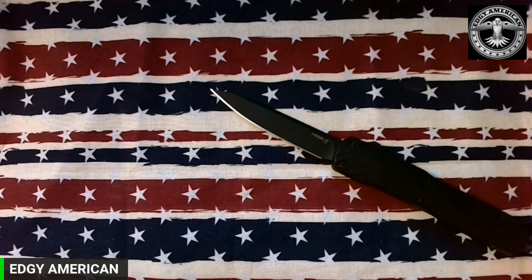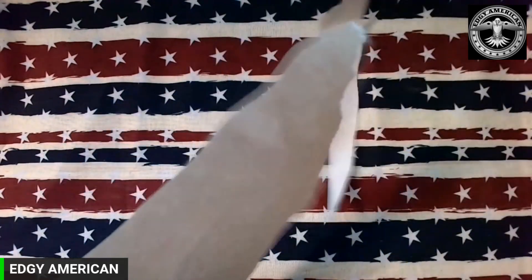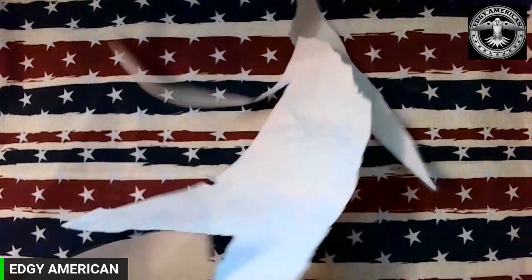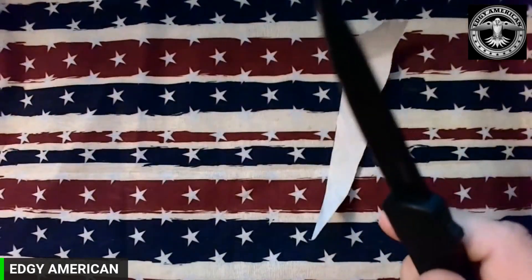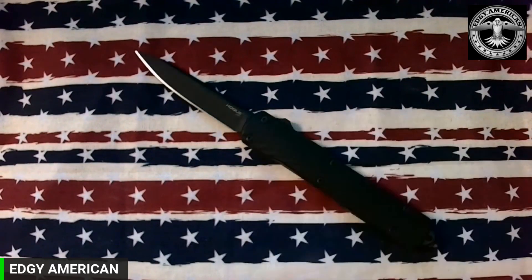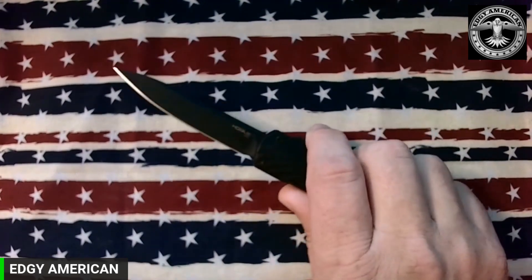The second thing I really enjoy about this knife versus some of the other OTFs I've experienced is — as always from Hogue — this thing came screaming sharp out of the box. Hats off to Hogue for selling a knife with a good edge on it, which they typically always do.